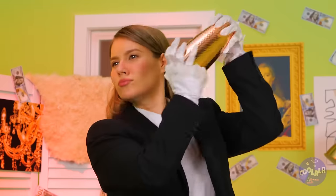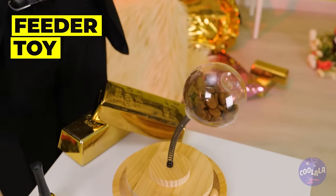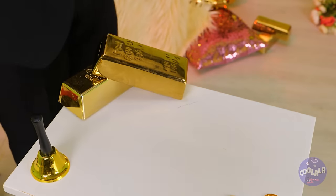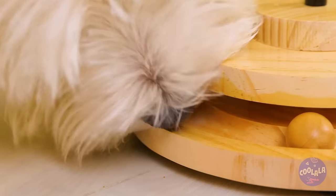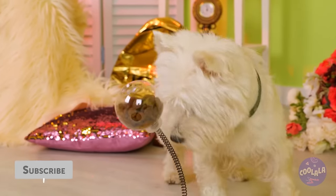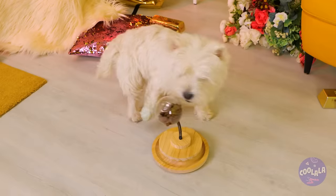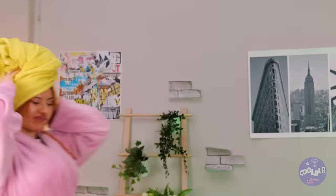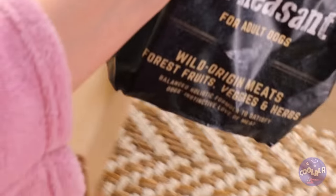Some dogs like their kibble shaken, not stirred. Of course, food is all in the presentation. This toy is the dog version of a tiny bit of parsley - although it's also a lot more fun. It's a game that ends in a treat. And now it's time for round two. Just give it a good push and jackpot - we're in the kibble. But don't all dogs just want to have fun?